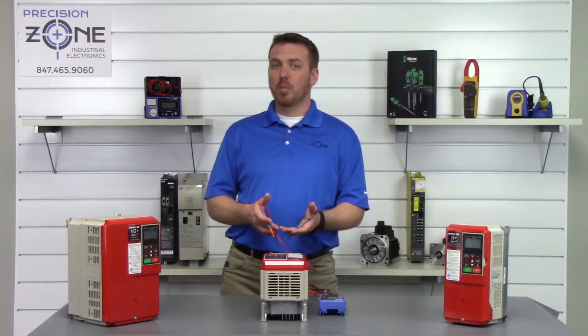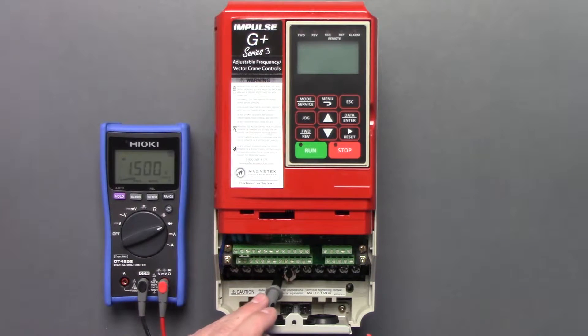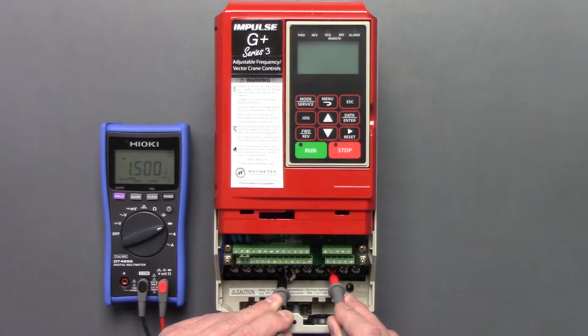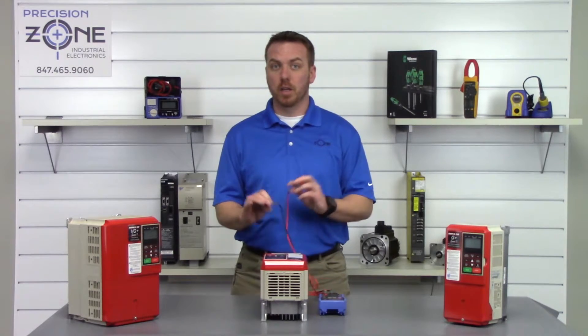Now we're going to check the outputs the exact same way. Negative probe on positive DC bus between U = 0.44, V = 0.44, and W = 0.43. That's great. Let's go ahead and switch our leads.